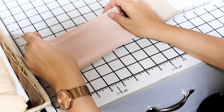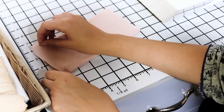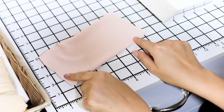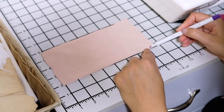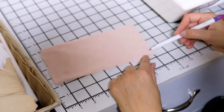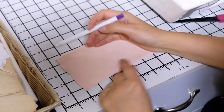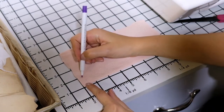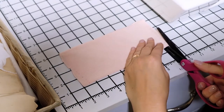Fold your sleeve cuffs in half widthwise. To make them slimmer at the bottom and wider at the opening to the sleeve, I will draw a line starting half an inch at the bottom of the folded edge, tapering off at the top corner. And cut.